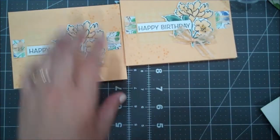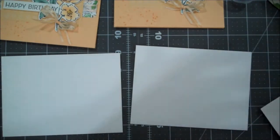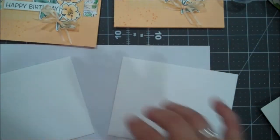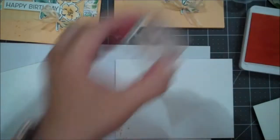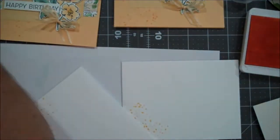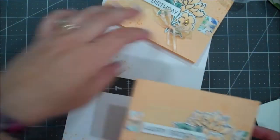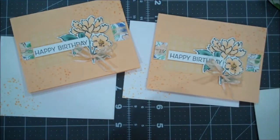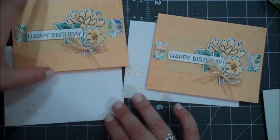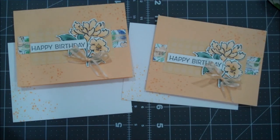Quickly for our envelopes, just to make them coordinate, we're going to use that splatter once again. I'll bring back in our little scrap piece and do the corner the same way, just flipping this around a couple of times. Close this up and there you go - there are our beautiful cards for today! I hope you enjoyed this video. You can find a full supply list in the description, pick up all the supplies in my online store, and if you have any questions feel free to reach out. Thanks again, bye bye!